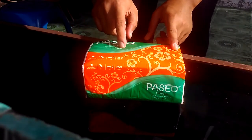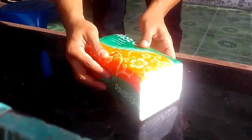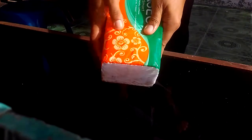Look at that. This is a sewing line. And how to open it is very, really simple. Look at that. This one.